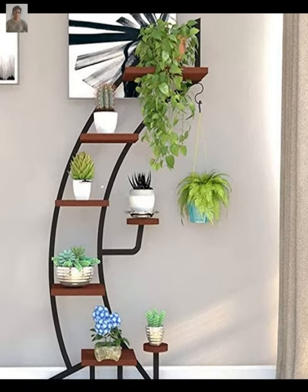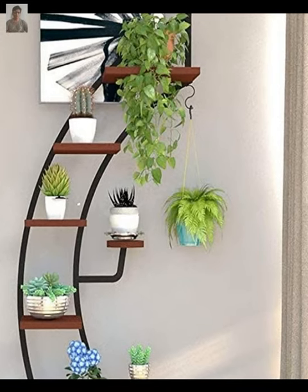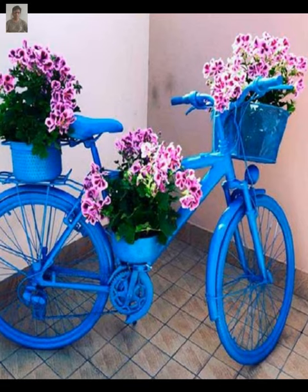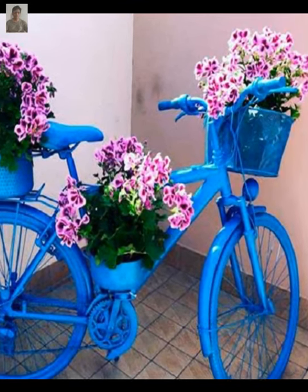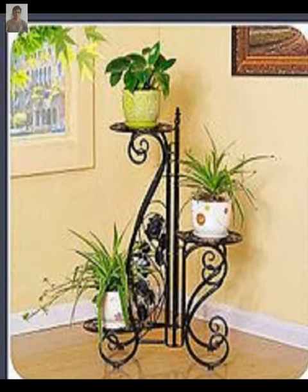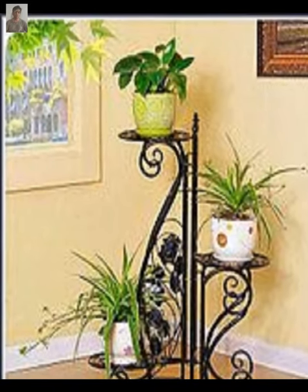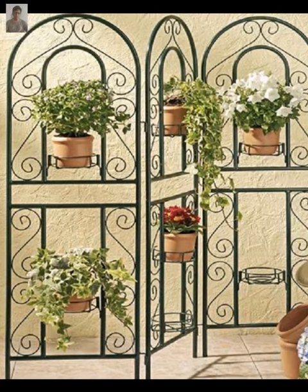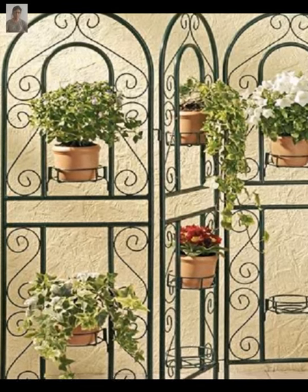You can decorate them with paint, fabric, or other materials to make them look stylish and personalized. Geometric plant pots add a modern touch to any space and you can find these pots in a variety of shapes and sizes.